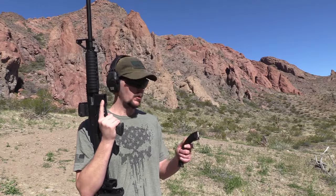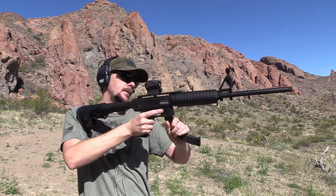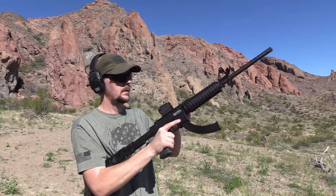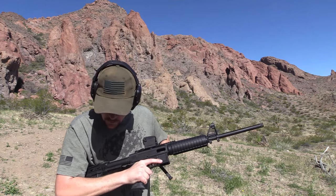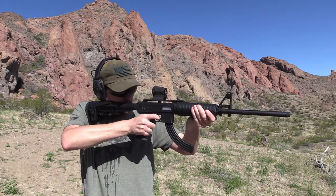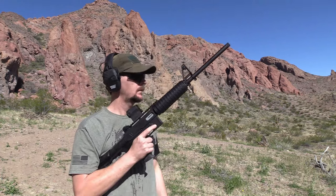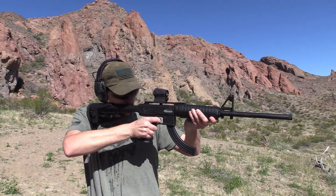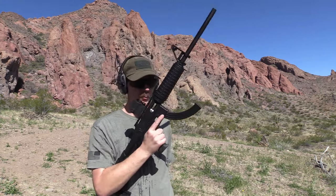Alright, we're going to try this Federal Auto Match, 25 rounds. Had a round in there — it's just not kicking them out. It's not going to feed. So let's go back and try the CCI again. Back to CCI — let's see what happens. Guess we're sticking with CCI.